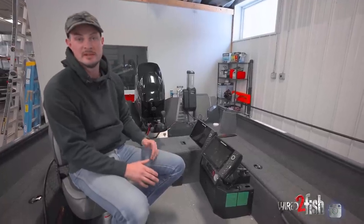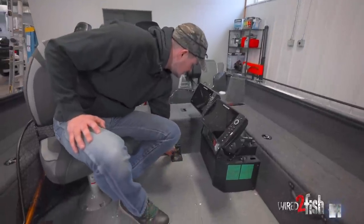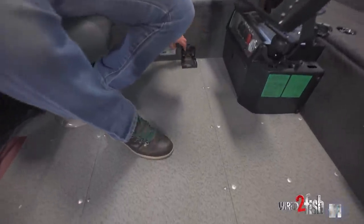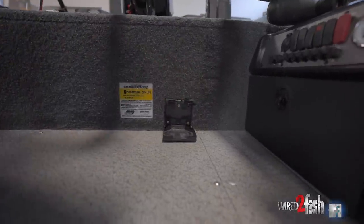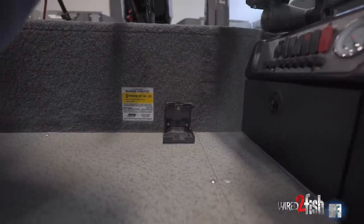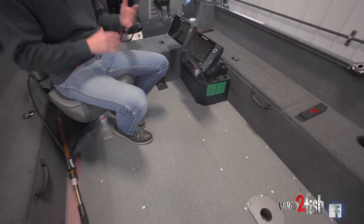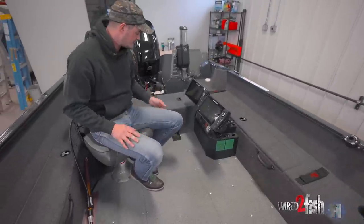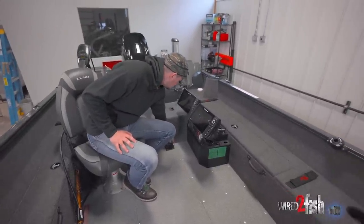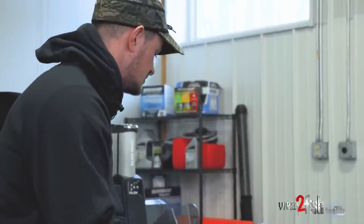Another thing I'm really proud of that I installed myself is this little cup holder. If you look at the layout of the boat, there are cup holders conveniently located all around, but there isn't one for the driver. I'm a coffee drinker when I get going in the morning while driving around looking for spots and fish, so I need a place to store my coffee without spilling it. TH Marine makes a convenient little cup holder that I actually use quite a bit.